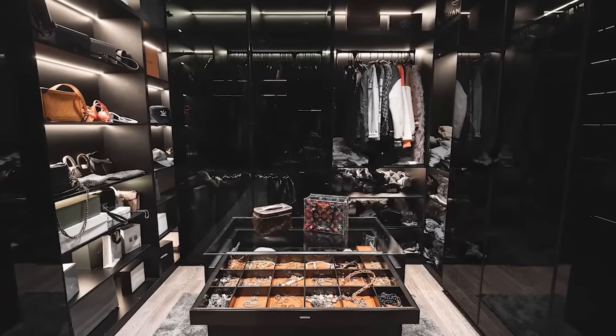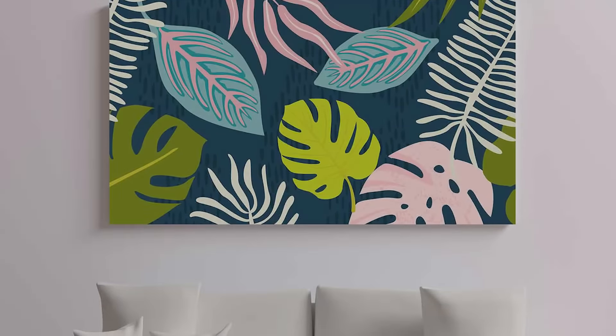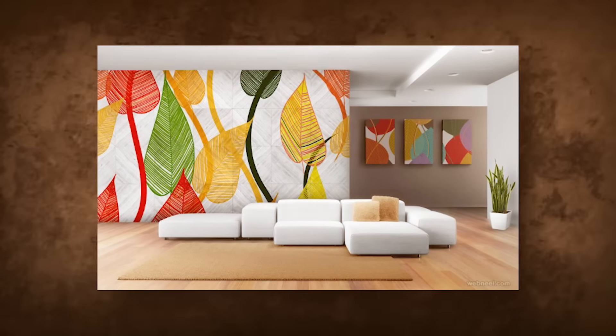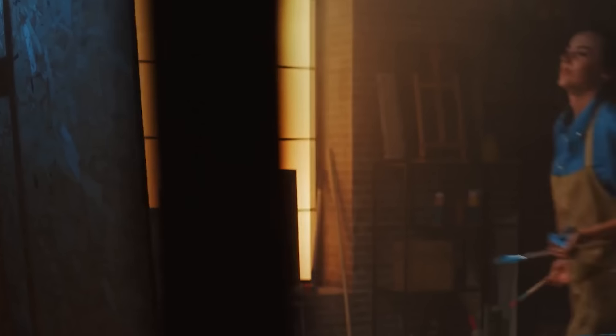Whether you're a fan of literary classics, motivational phrases, or abstract art, you can tailor your wall art to reflect your style. So let your imagination soar and transform your walls into captivating works of art with this affordable and limitless DIY Wall Art idea.